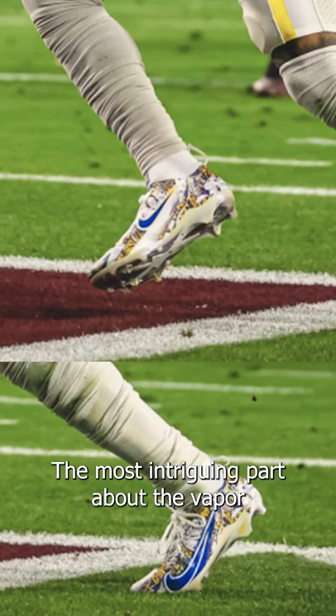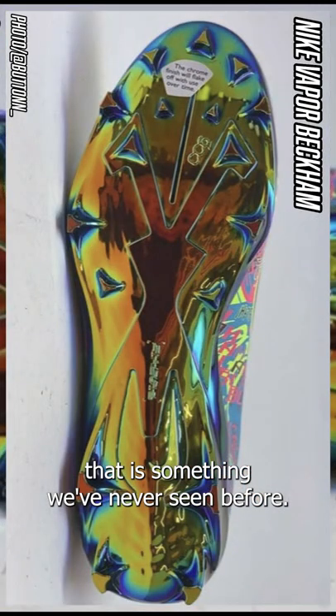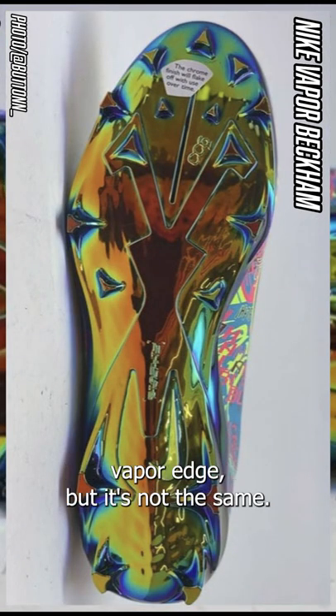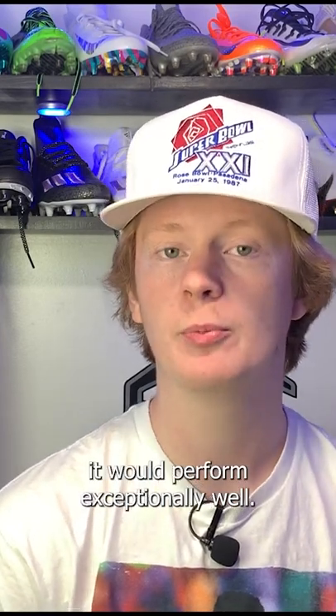The most intriguing part about the Vapor Beckham is the traction plate. This is a one-piece traction plate that is something we've never seen before. It seems to be similar to the Nike Vapor Edge, but it's not the same. This unreleased traction plate has several triangle studs and looks like it would perform exceptionally well.